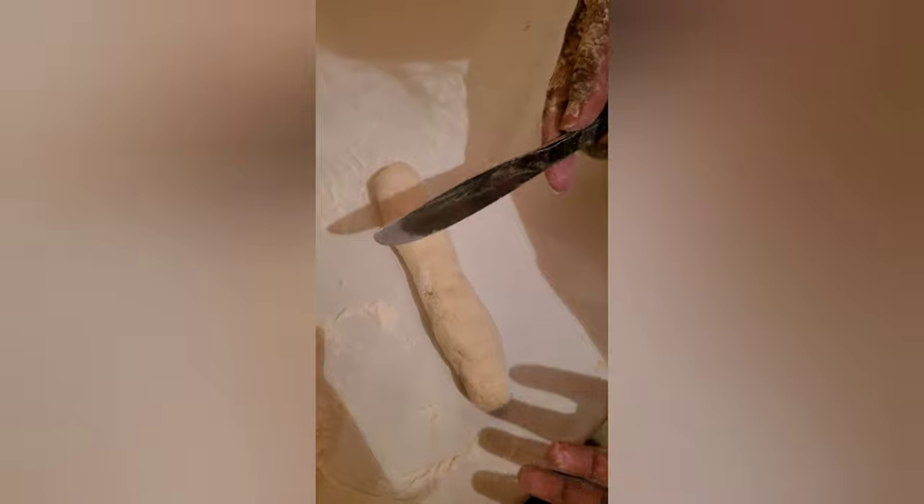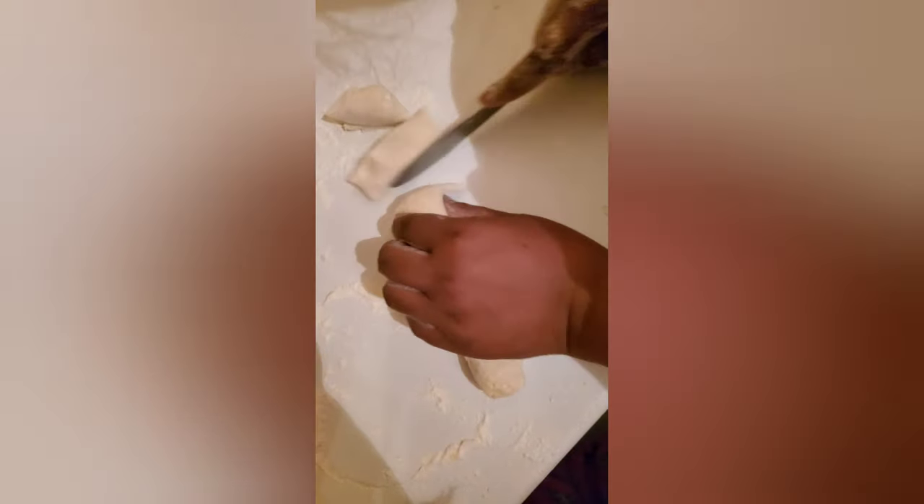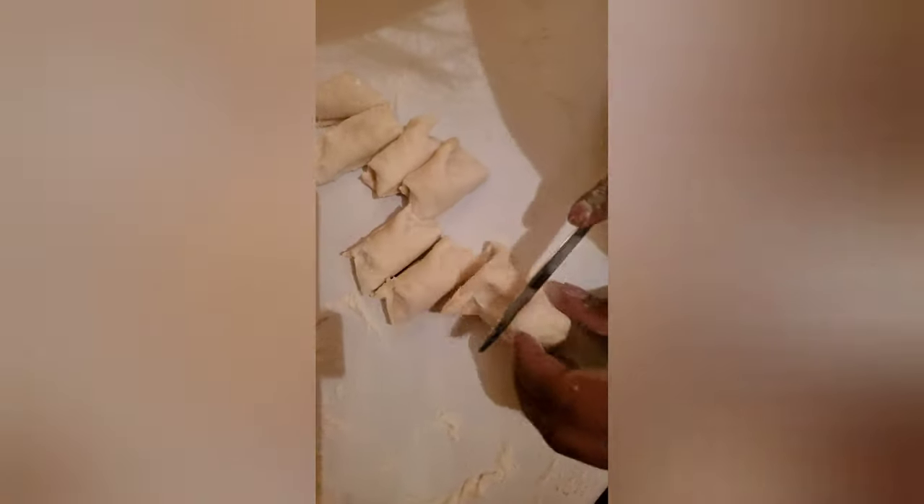You roll your dough out like this, then either use a knife or cut it with your hand if you're comfortable and know the measurement. You size it to whatever size puri you want — this normally gives you a size like this or a little bigger. Then you open it out like this.